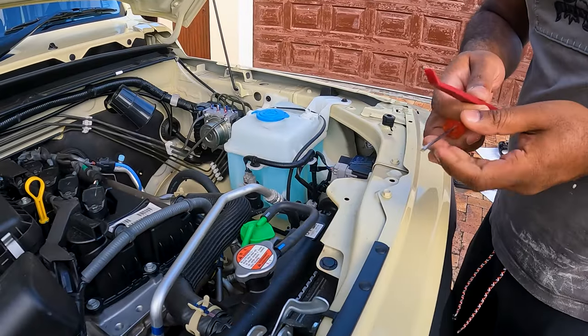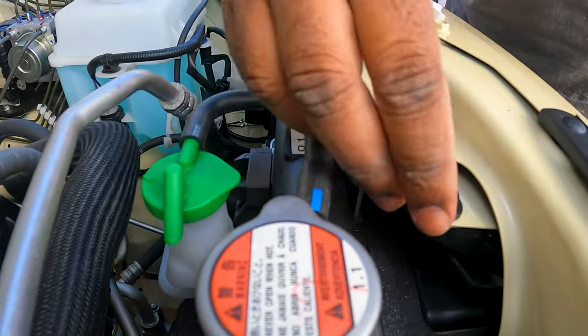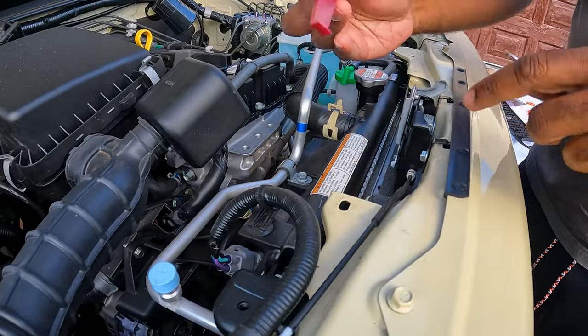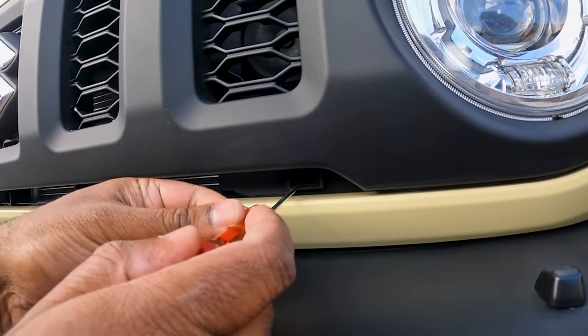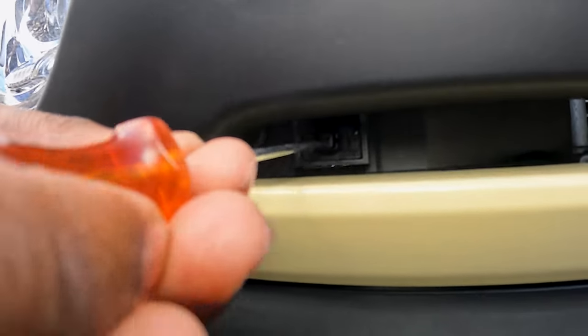Step 3: Remove the top two push screws using a small flat screwdriver or a plastic removal tool — pull the clip up gently, releasing the screws. Step 4: Turn the two square clips situated under the grill clockwise one click.